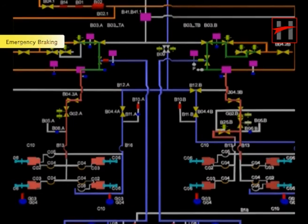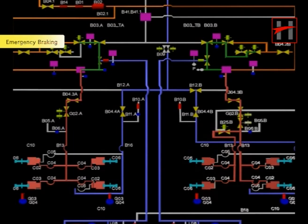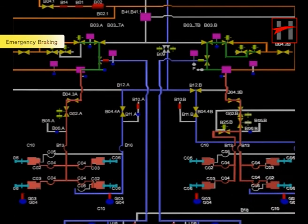From here, the air simultaneously goes to the four brake caliper units: brake caliper unit 1 (C2), brake caliper unit 2 (C3), brake caliper unit 3 (C2), and unit 4 (C3).